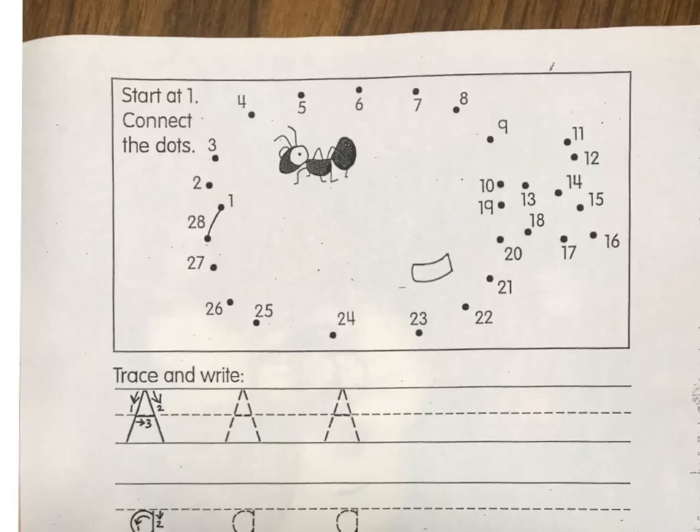Here's your video for the handwriting letter A page. Go ahead and put your name at the top of your paper. And as I do that, I'm going to talk about the letter A.